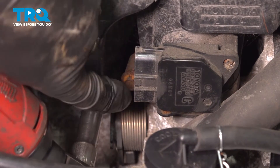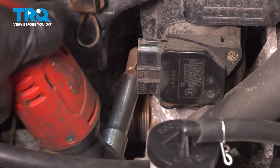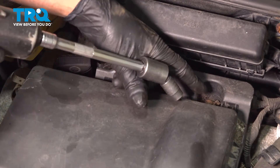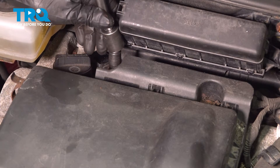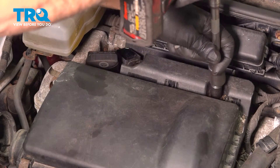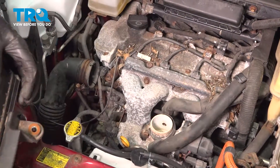Using a 10-millimeter socket, loosen up this worm clamp down here. In the back, there's two bolts — use a 10-millimeter socket and take those out. Pull that out, pull that one out. Grab the air box, wiggle it, and slide it out.